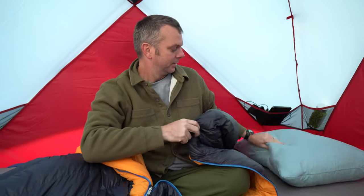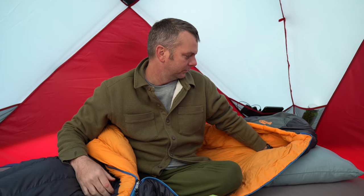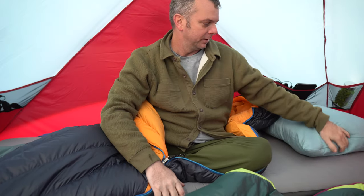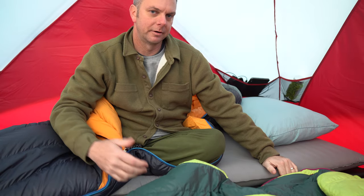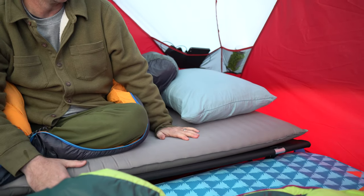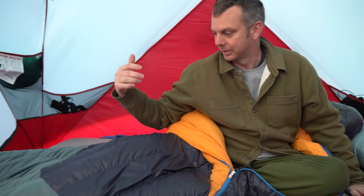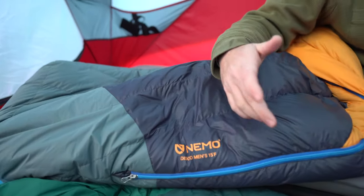I used a regular pillow from home last night and it didn't move at all. My current sleep setup is a self-inflating mat from REI with a Helinox Cot Max underneath it, and I didn't get cold at all. Like I said, it was extremely hot, so I highly recommend this Nemo Disco sleeping bag — it's very lightweight and you're going to be comfortable.